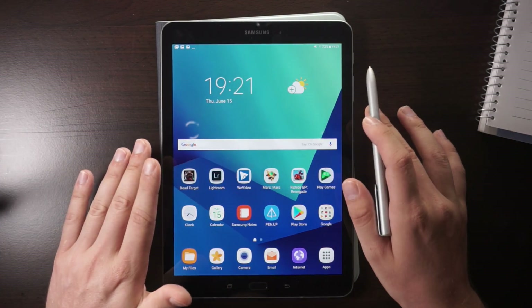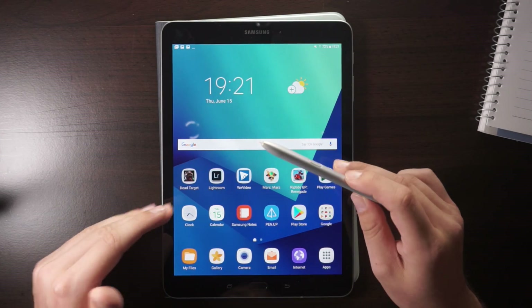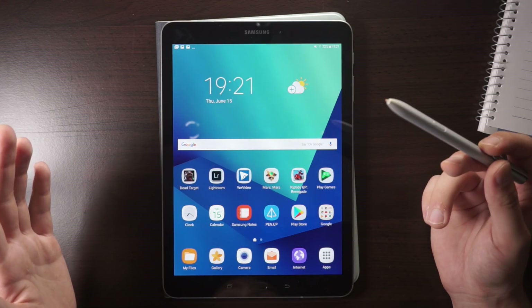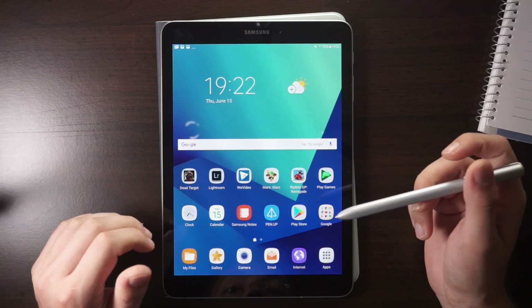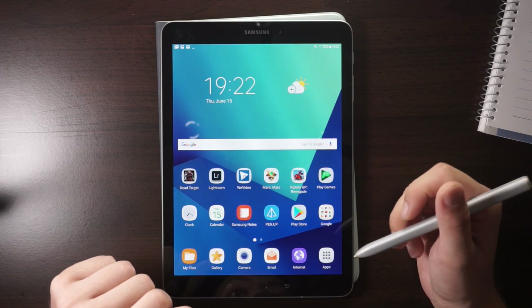This video is mainly for people who did not own a Galaxy Note device from Samsung before, or any other tablet with an S Pen like the Galaxy Tab A 10.1 with S Pen. If you owned one already, you're pretty familiar with all of the features here because they didn't change much. Now let's get into a couple of tips and tricks.